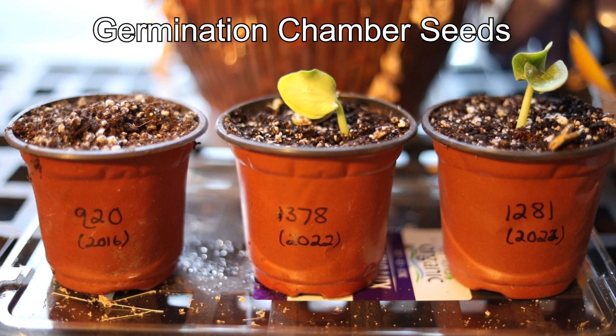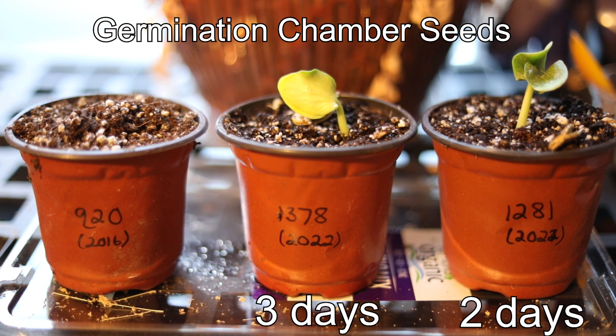Here we have some seedlings that have emerged. Starting on the right, that's my 1281 from 2022, and that one emerged just two days after I planted the seed, which is pretty good. In the middle is my 1378, also from 2022, and that emerged a day later. Then we have the 920 from 2016, which emerged today — the day after the middle one. Typically, the older the seed is, the longer it takes to emerge, so I was actually impressed that the 920 emerged so quickly.